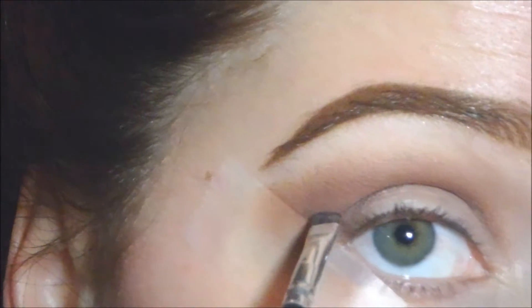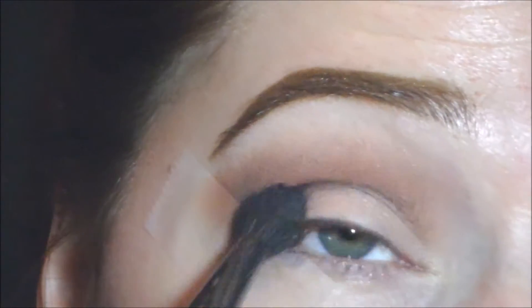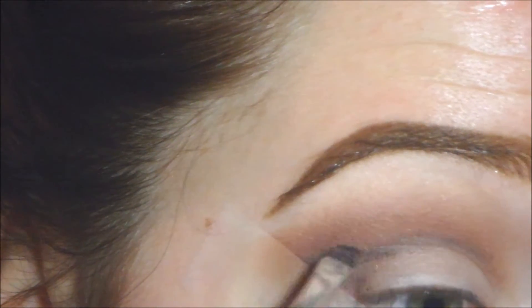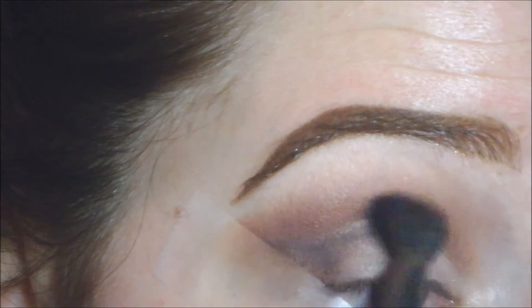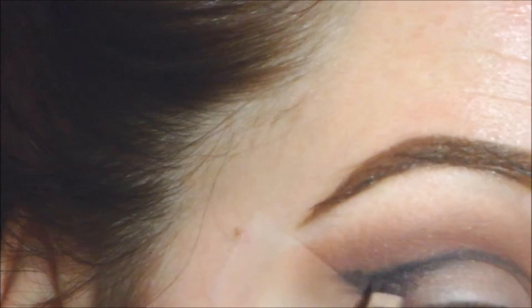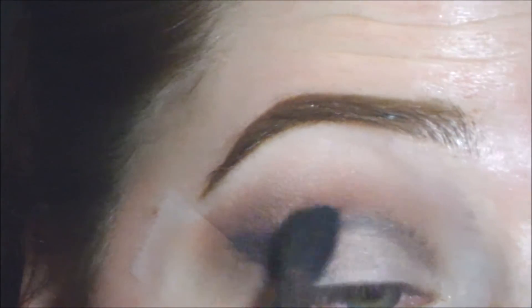Then I'm taking a dark brown eyeshadow to cut my crease. The brush I'm using is actually an eyebrow brush, but it's perfect for getting that cut crease. I'm going in with brown first so it's easier to build up to black. Every so often I go back in with the fluffy brush to blend it out, because I don't want a harsh cut crease. Then I take a black eyeshadow and define that cut crease even more, making sure it's blended out.